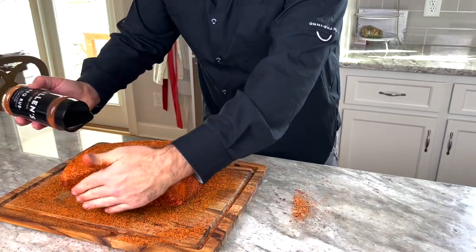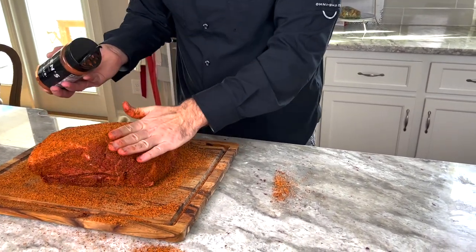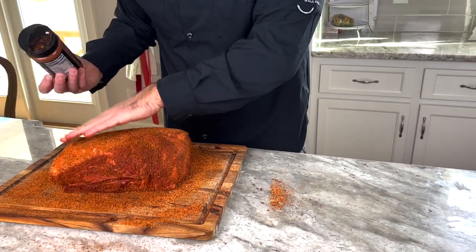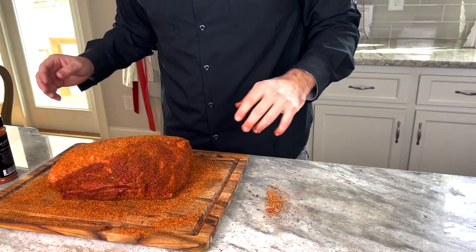We're going to let this sit here and sweat out. You can do this the night before, you can do this an hour before, or if you're pressed for time, you can shorten that a little bit — but we'll let it sweat out a little bit. We're going to get the smoker ready and we'll throw it on here in just a minute.